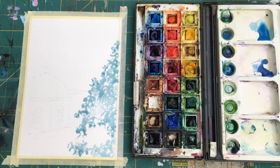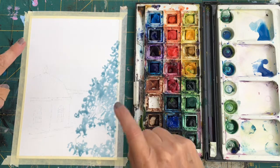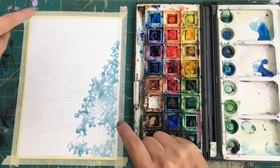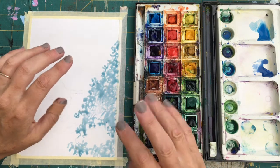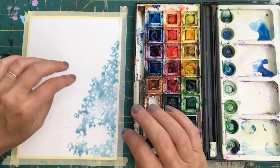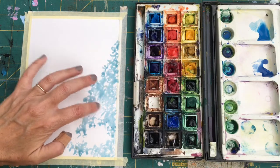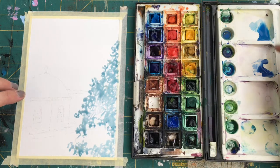Good morning everybody. Today we're going to do a watercolor of Mykonos in Greece. I've put up a picture for you to use which you can print, download and print, so you can have a go at this. I've got cerulaen blue and some cobalt blue because they are Mediterranean colors.